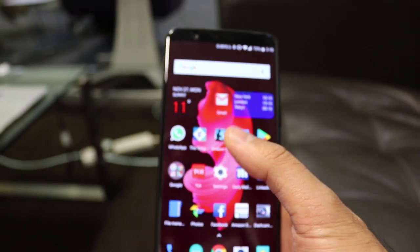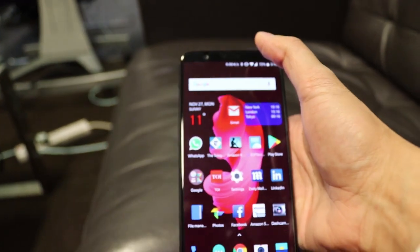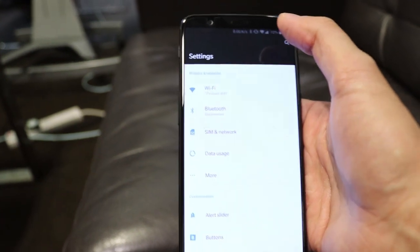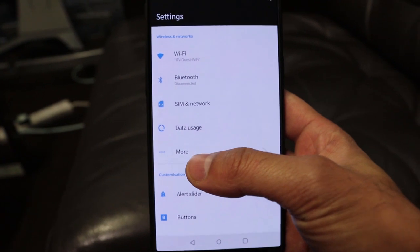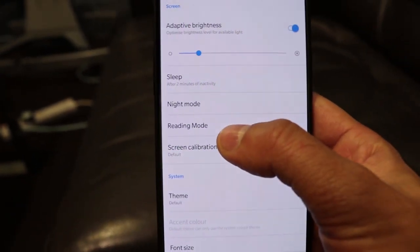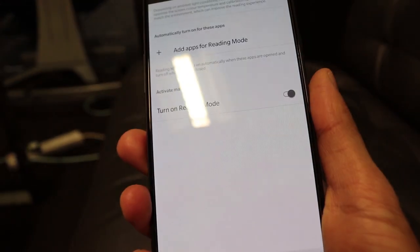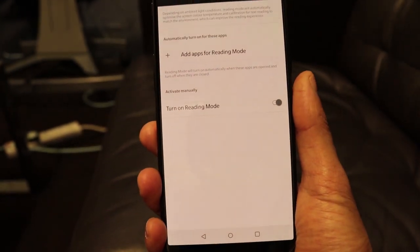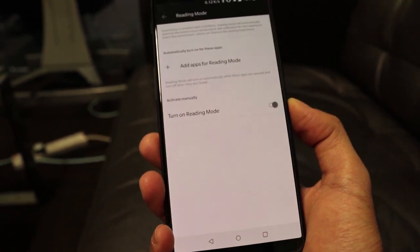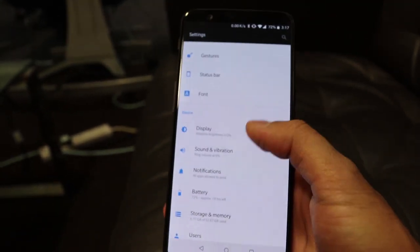First, I'm going to go through an option called Reading Mode. This is something that resembles a Kindle. If you're reading articles, books, or ebooks in low lighting — possibly at nighttime — you can turn on Reading Mode to dim the screen into more of a sepia filter. Go into Settings, scroll down to Display, then tap Reading Mode. You'll see the screen change to a lighter, easier-on-the-eyes condition with a yellow tint, just like a sepia filter.